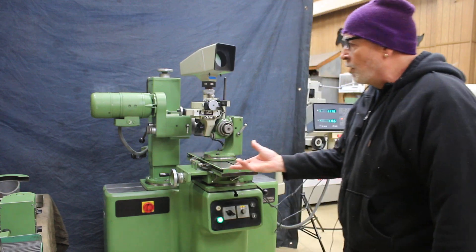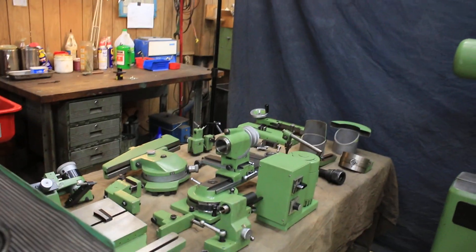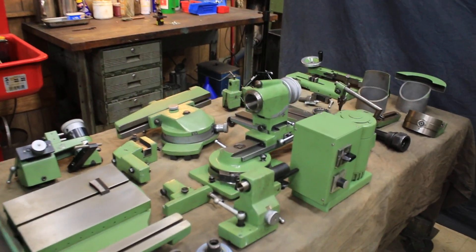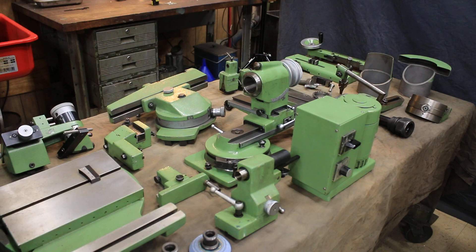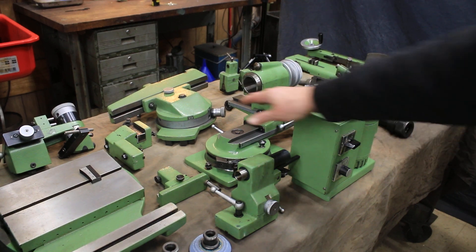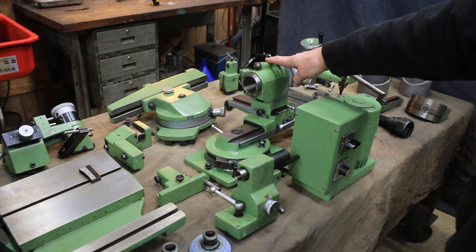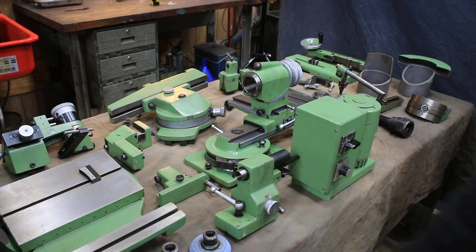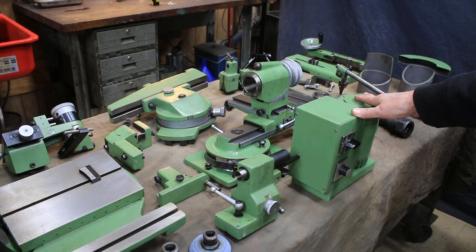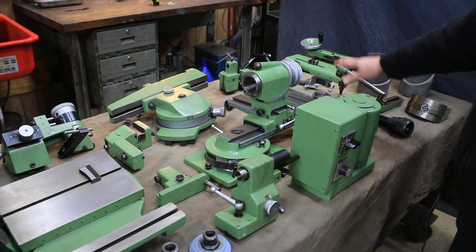We have a lot of tooling over here on the table, which is going to be mentioned in our quotation. You have the spiral relief grinding attachment, which is this unit back here. You have your radius grinding attachment, which is this unit here. You have a special tail stock. You have several different wheel hubs. You have a motorized attachment that fits onto the index head, so that can be motorized.